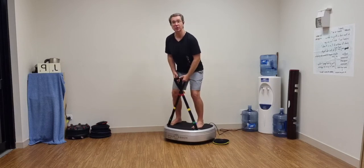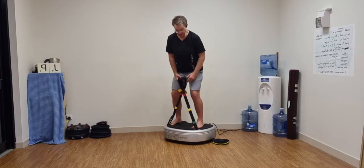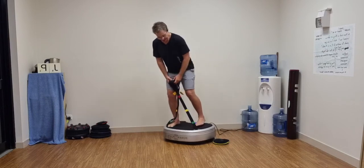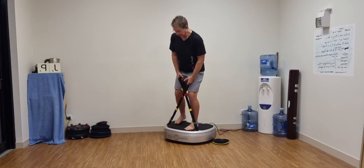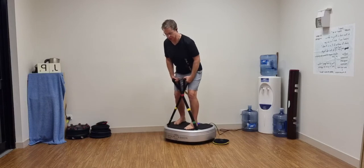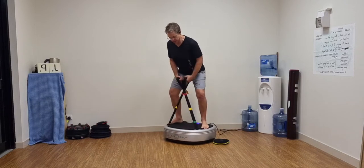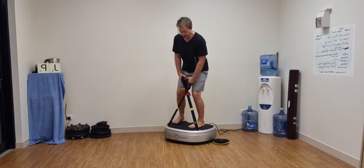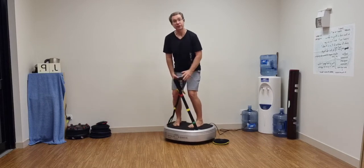We can further three-dimensionalize by changing foot positions: left foot forward, right foot back — one, two, three; right foot forward, left foot back — one, two, three; both feet in sumo position — one, two, three; pigeon-toed — one, two, three. Each time you do this, the force travels through your body differently.